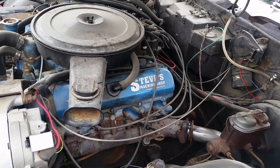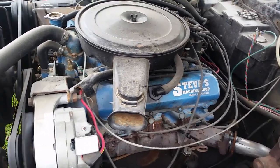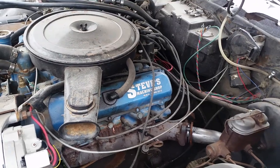They took the heads off and redone them — they put hardened seats in them. I don't know why. I've never even known where it is before; I think in my other cars.